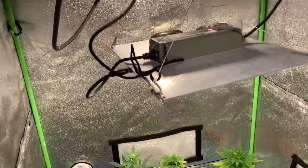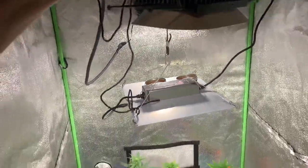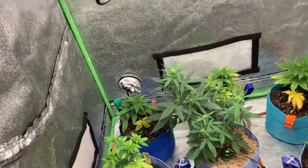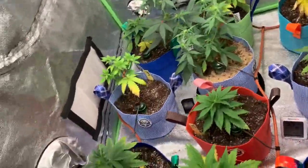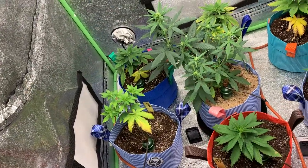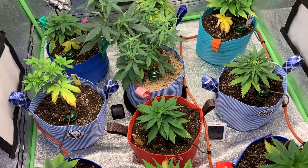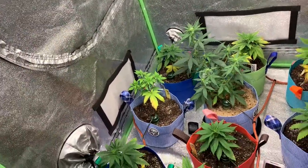I turned the QB96s up just a little bit after about two days — I didn't want to shock them. I just cranked it up slightly and I'll crank it up some more over the next couple days until I get to full power, then start raising the lights as the plants grow.